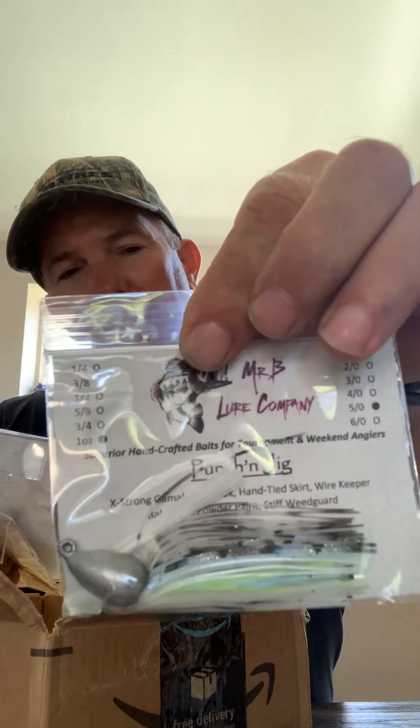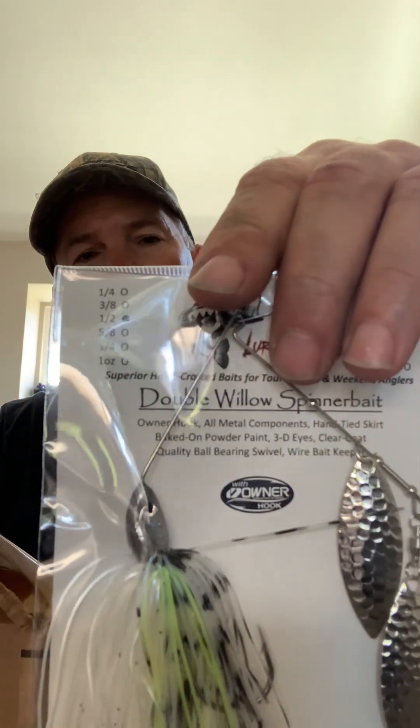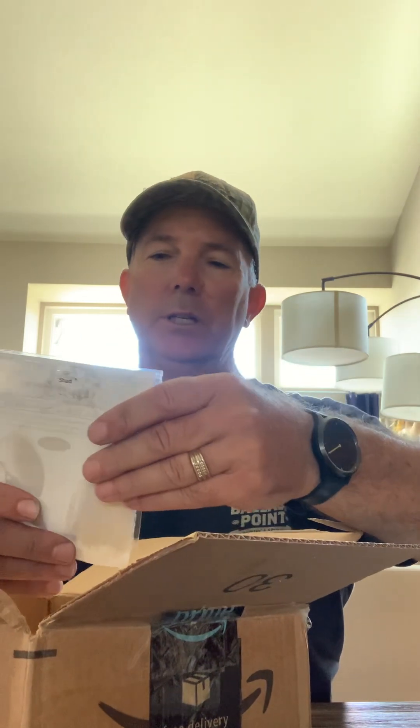It's a ghost chartreuse blue shad color. And then we got a spinnerbait also in the blue ghost shad color — four-ought hook, half an ounce. This is a cool color.